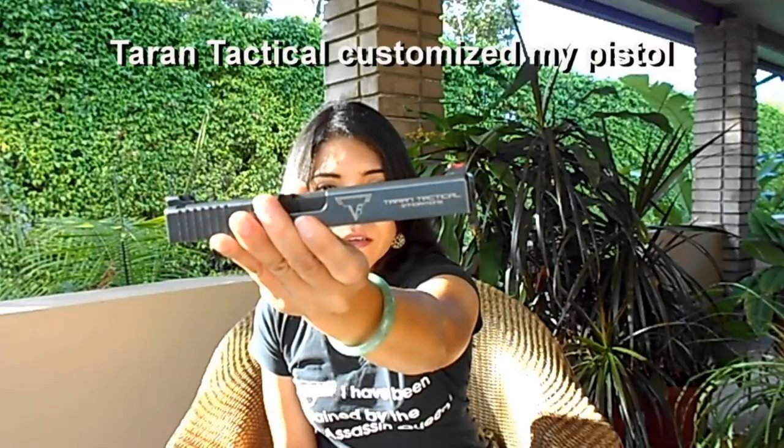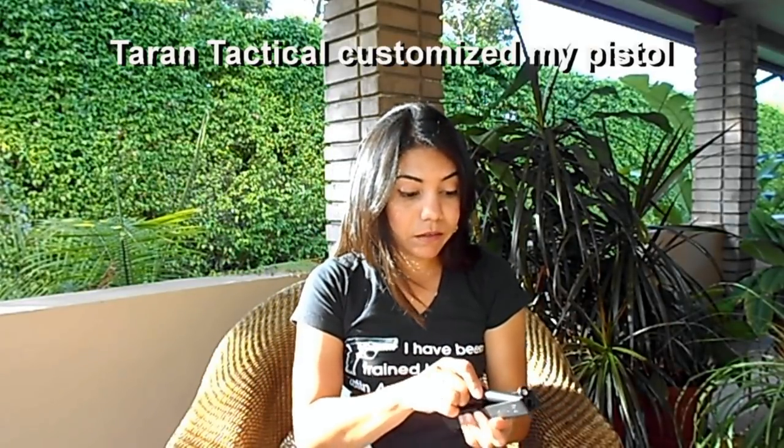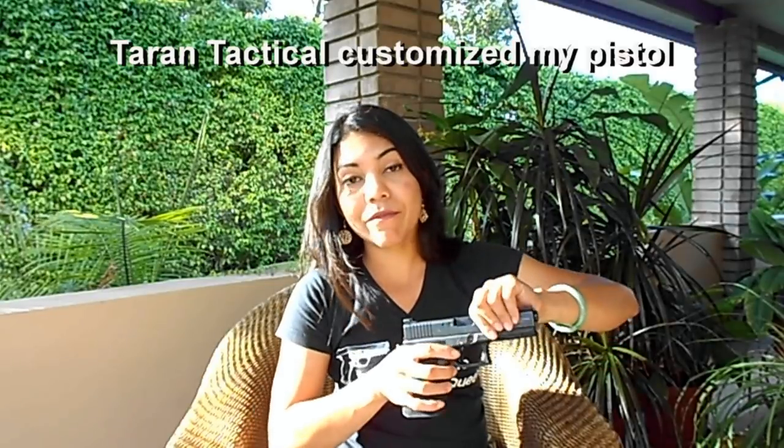You can see the engraving on the Glock. It's amazing. I love this pistol. It really works flawlessly. There's not a complete pistol if you don't have the magazine.